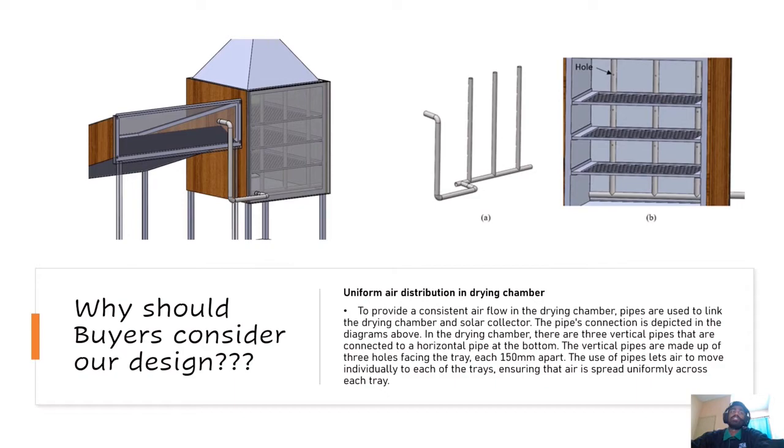The main question now is: why should buyers consider our design? Our design has a uniform air distribution system in the drying chamber. To provide consistent airflow, pipes are used to link the drying chamber and the solar collector. In the drying chamber, there are three vertical pipes connected to a horizontal pipe at the bottom. This allows air to move individually to each of the trays, ensuring that air is spread uniformly across each tray.